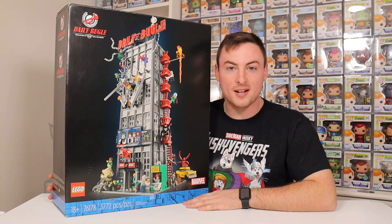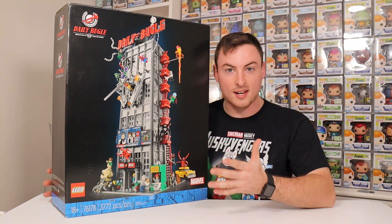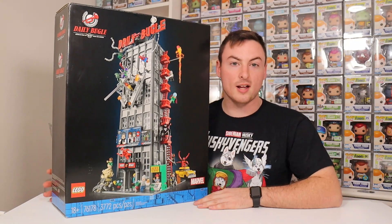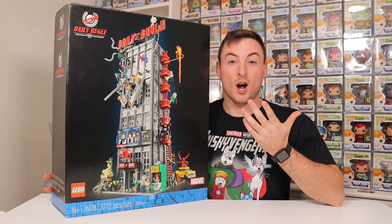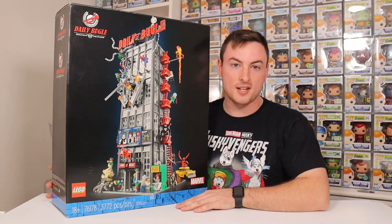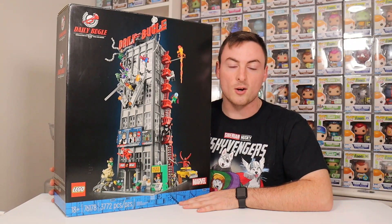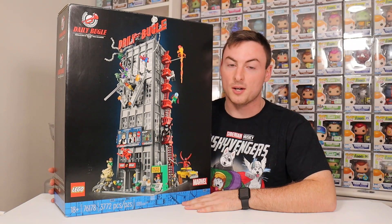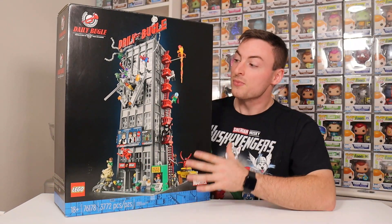What's going on, everybody? Welcome back to the channel. Today, we have a special LEGO video. We're going to be doing more LEGO content here on the channel because Joanna and I are actually huge LEGO collectors and we absolutely love the product. We have over 150 sets in our collection that need to get built, on top of all the sets we already have built that we need to display.